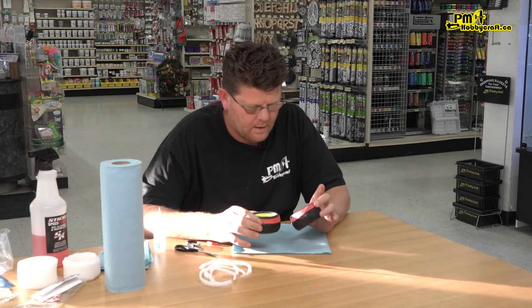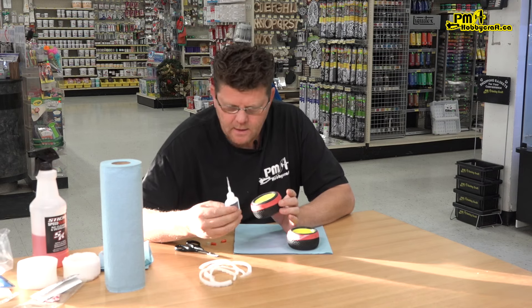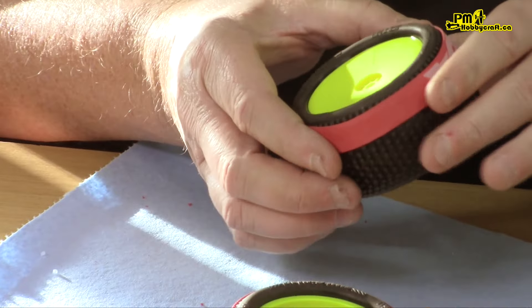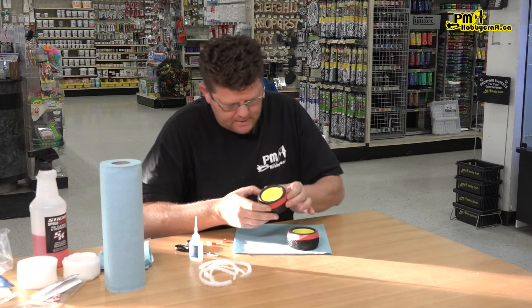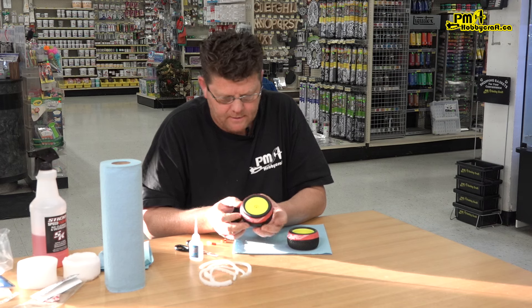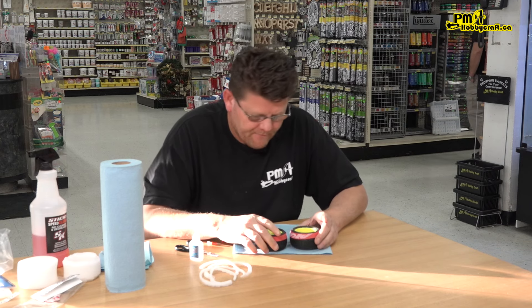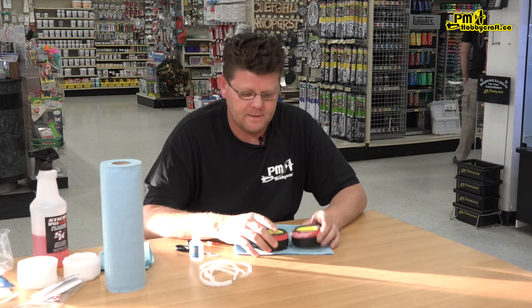That is how I prep and glue all my 1/10 scale tires. You have to be a little careful when you first start using thin CA — once you see it pouring on, you'll see it flowing down, just turn it a bit and it goes around the tire. If you need a little more, just shoot a bit more on. It takes a few tries to get it perfect, but the glue is really nice and I've never had an issue with any of these coming off doing it this way. Let me know what you guys think, appreciate the support, and visit us at www.pmhobbycraft.ca. Thanks and hope you enjoyed the video.